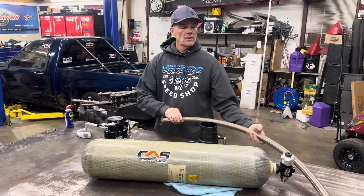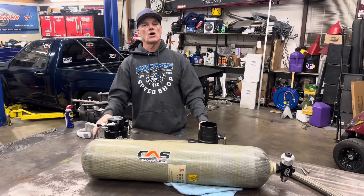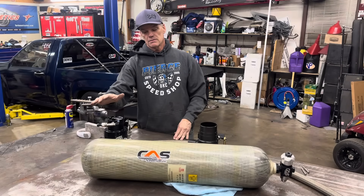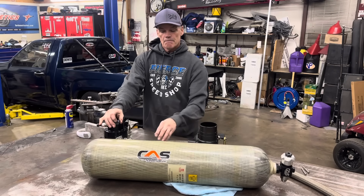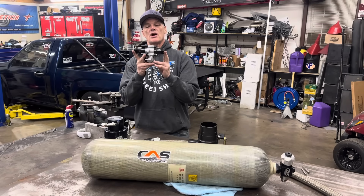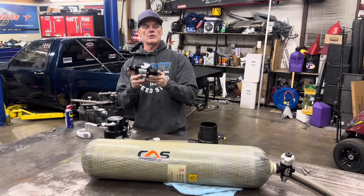After the regulator we have a standard dash-20 AN hose with standard hose ends that we'll be building for this truck — same as what's installed on the other Colorado. The air comes out of the bottle, goes to the regulator, gets knocked down to about 100 to 118 pounds, then goes into the lock-off valve.